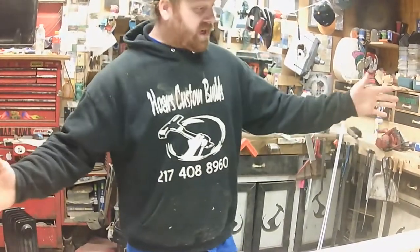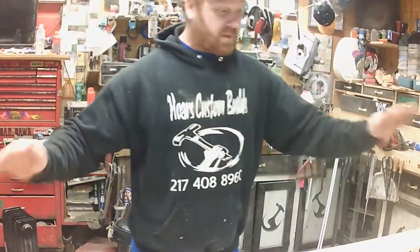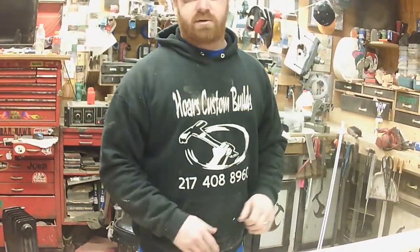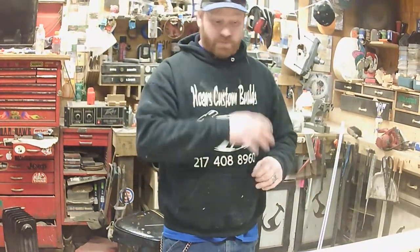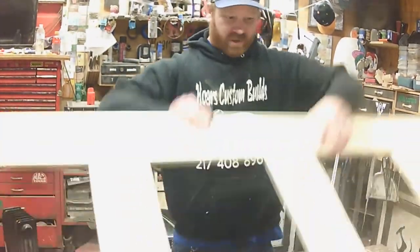All right, there's one side of it. I'm going to get my router out and route out a groove so I can put my Luan in between. I'll turn it around and sandwich it with some more 1x6s and glue it all together. I'll bring you back to watch that.